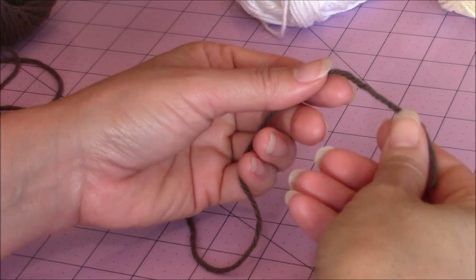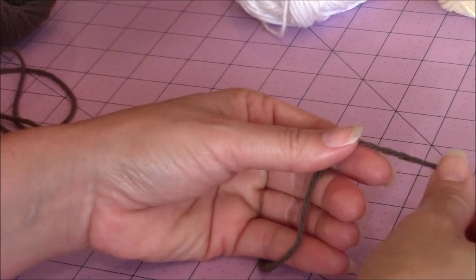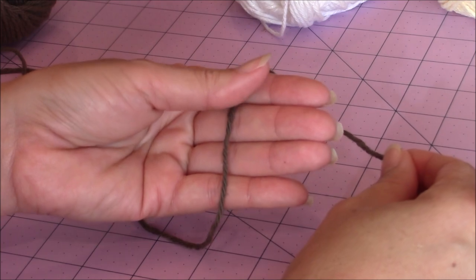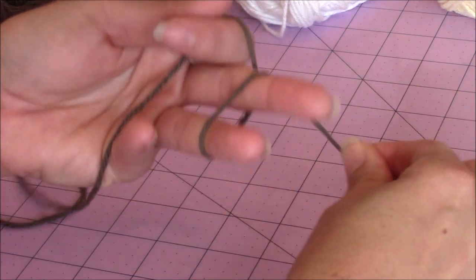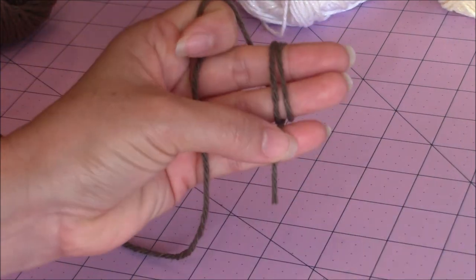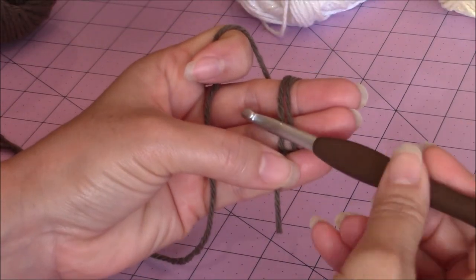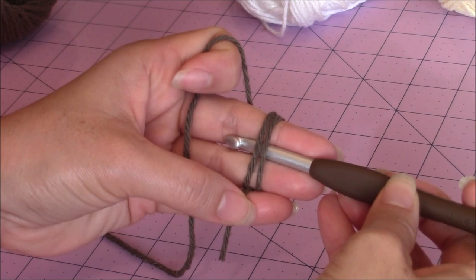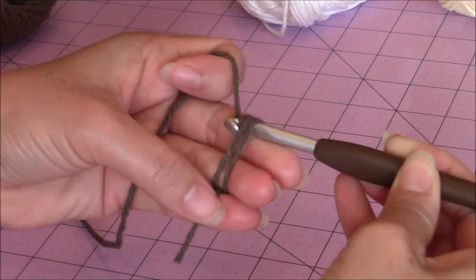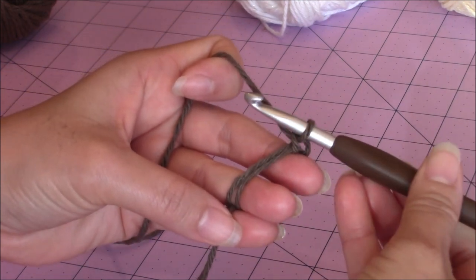We're going to start by making the head using brown 100% cotton yarn. You're going to start with a magic circle. Just take your yarn, drape it across your 4 fingers, use your thumb to stabilize, wrap the yarn around your 2 middle fingers, and hold it in place with your pinky and your thumb. Take your 6mm crochet hook, go under those 2 loops, bring up a loop, yarn over, turn the hook upside down, and go through that loop for your slip knot.